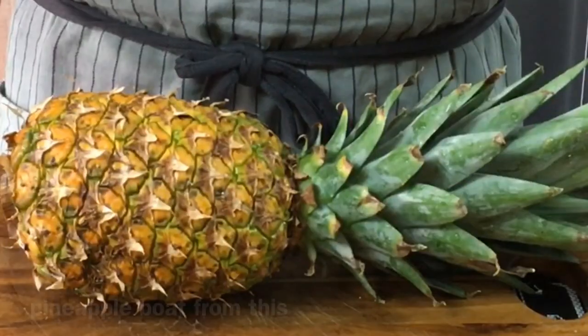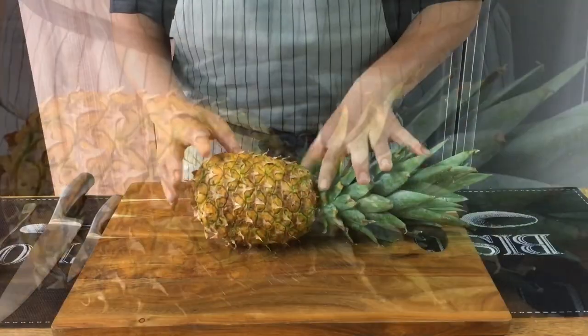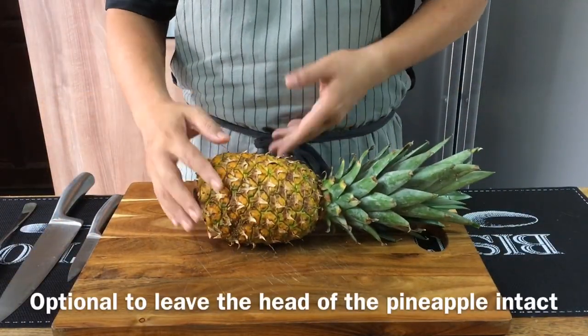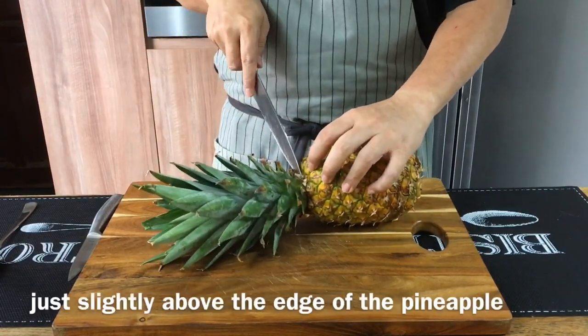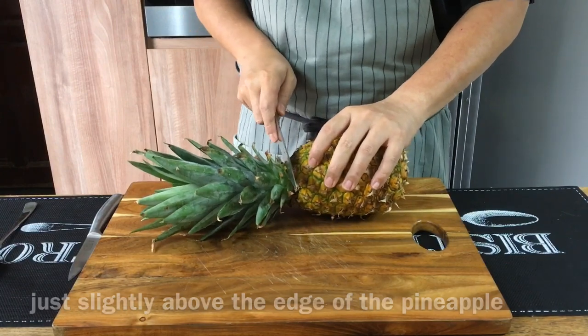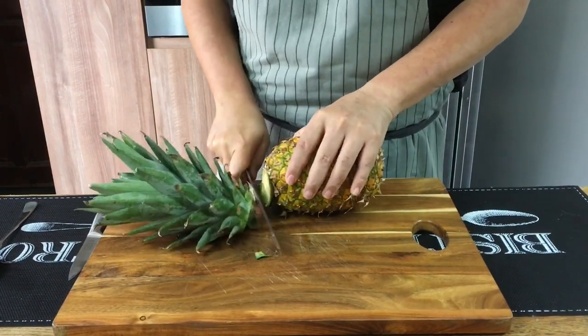Now I'm going to show you how to make a pineapple boat — or sometimes you call it a pineapple bowl. You can leave this if you want to, but I'm going to cut this off. So just take a sharp knife. Normally I just cut slightly above the edge of the pineapple, somewhere around here, and just cut it off.